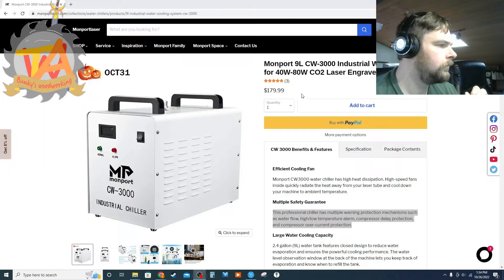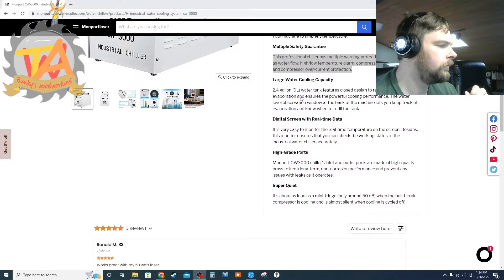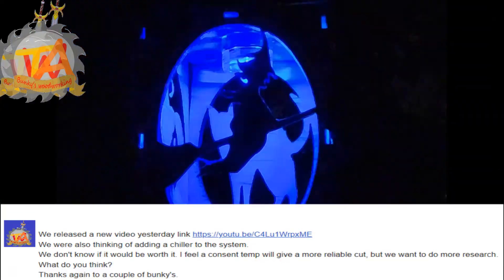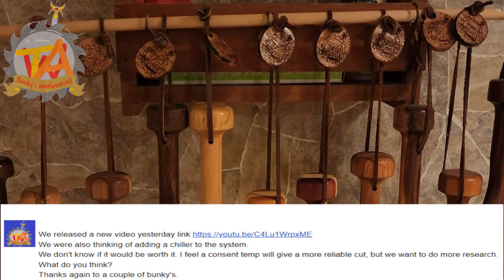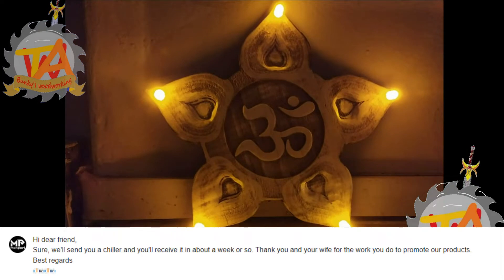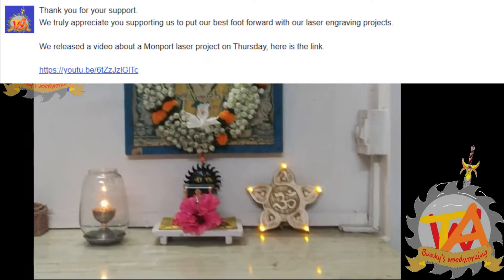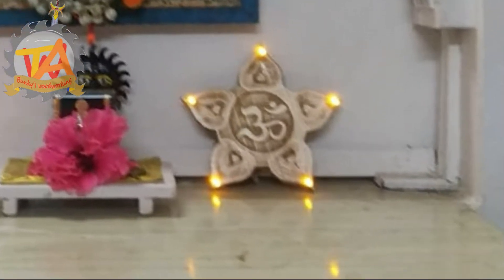The cooling system we had set up was basically a small pump that we put in a big red bucket. We considered purchasing a chiller but weren't sure it would come in handy for our small setup. My wife and I decided to reach out to Monport Laser to see if they had any suggestions, and we were shocked when they responded saying they would send us a chiller in about a week or so. We knew we had to do a side-by-side comparison to show the differences between these two methods.